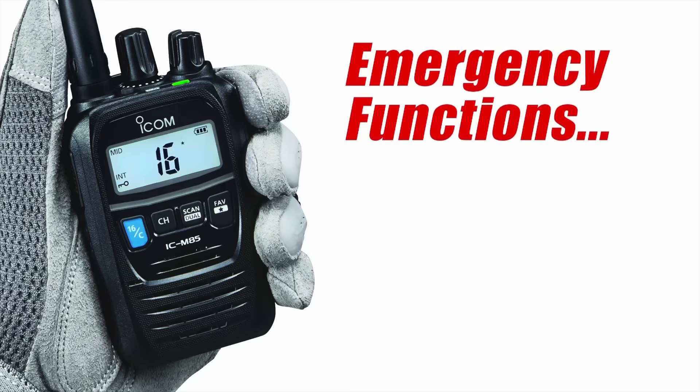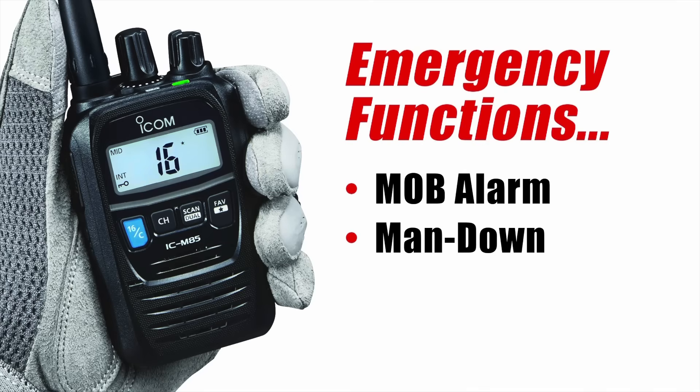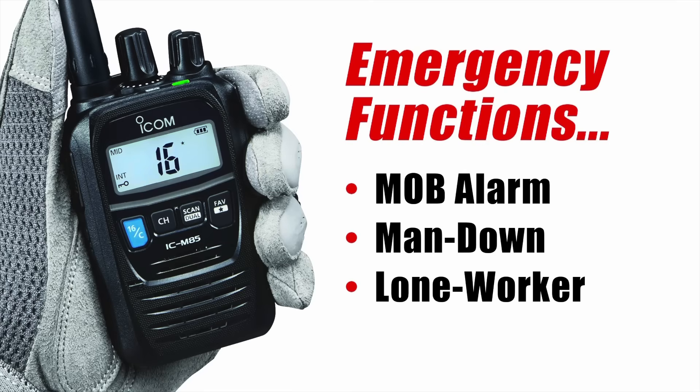The M85E has three emergency-related functions: man overboard alarm when used with other M85E radios, man down, and lone worker.